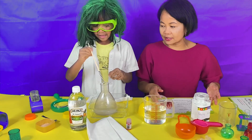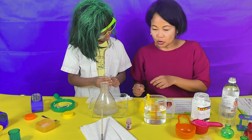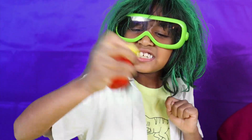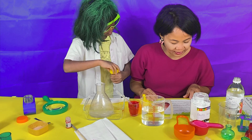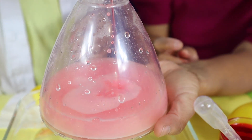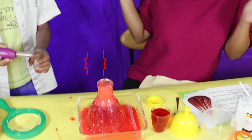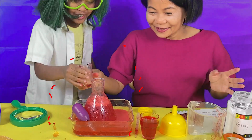Pour some vinegar into the small test tube. I've got the vinegar! And add five drops of red food coloring. Put the lid on and shake! It's all done! Use the eyedropper and squirt the colored vinegar into the beaker. It's bubbling up! Pour it! Whoa! More vinegar!